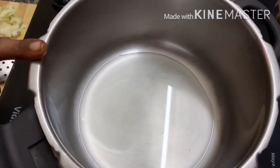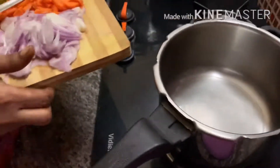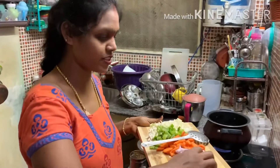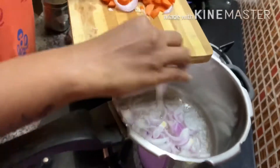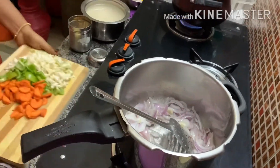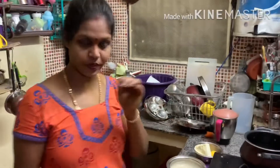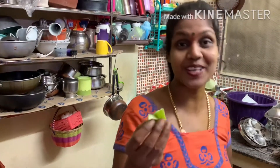You already have the one that's finished. So now I am going to use a leaf in the pan. Now I am going to add some spices. So I am going to add some onion. Now I am going to add some ginger garlic paste. Now I am going to add some pizza.